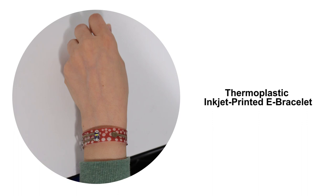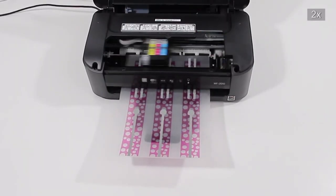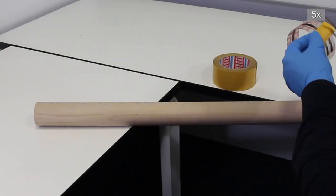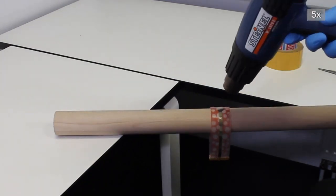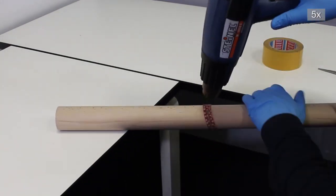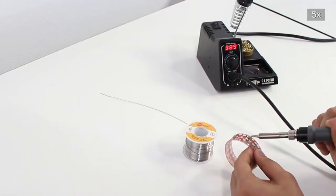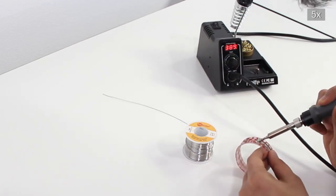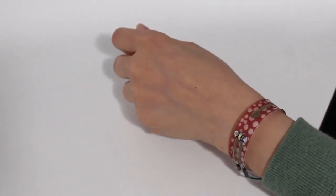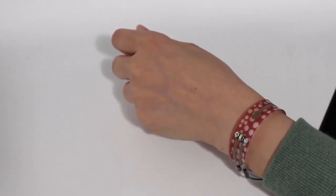Thermoplastic inkjet printed e-bracelet. The color design is printed on shrink paper in a single pass using silver and color inks. The material is molded with a heat gun into the desired curved shape, which simultaneously heat cures the conductive traces. Electronic components are directly soldered onto the circuit, and the device is connected to an Arduino Pro Nano. Capacitive touch input controls the LED mounted on the wristband surface.